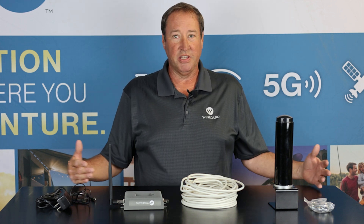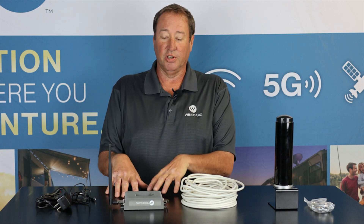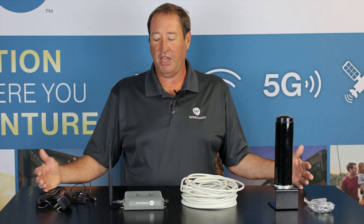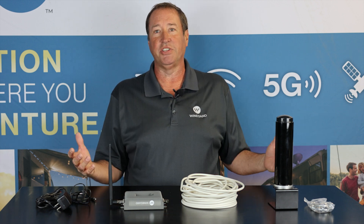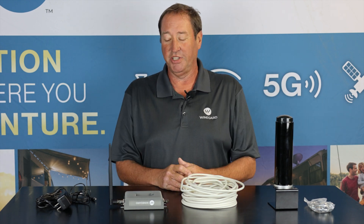This is built to work inside of an RV — it's not going to broadcast your signals very far outside of it. So it's really built for inside the RV. Centralizing it the best you can is going to be ideal for installation to cover the inside of your RV. There are a lot of regulations on cell phone boosting — you can only pump out so much power on a mobile cell phone booster, so it can't go outside the RV to interfere with other communications.